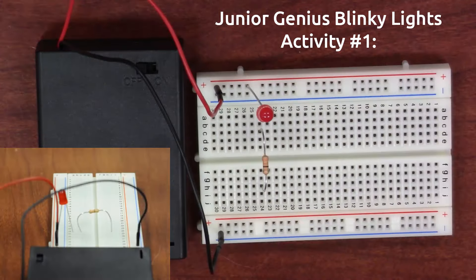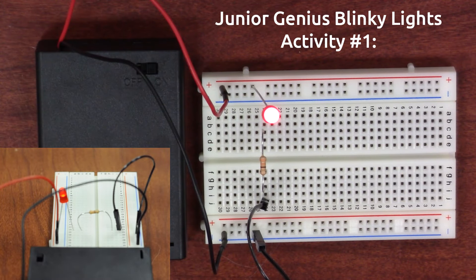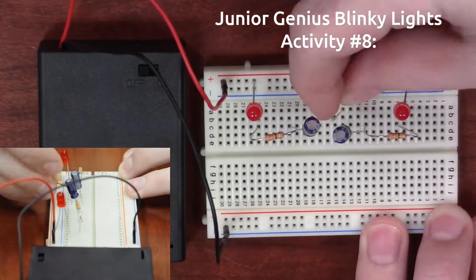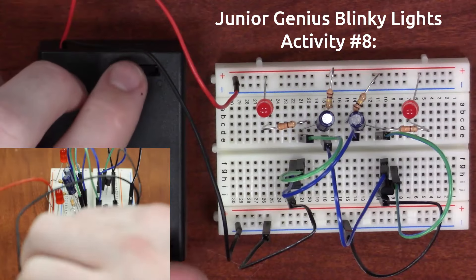One of the things that we've noticed a lot of people have been doing lately is Arduino, and this is great for that type of application. If you've never used a breadboard before, we have a Junior Genius Kit that is really great — it's got simple designs and more complicated designs. It's a really good gift idea if you're thinking about getting it for the beginning builder in your life.